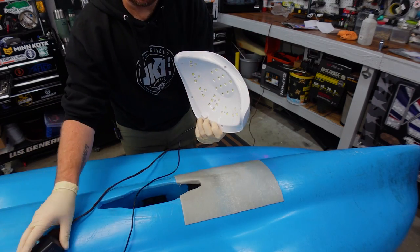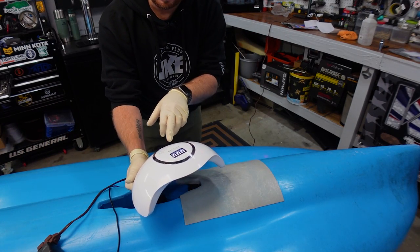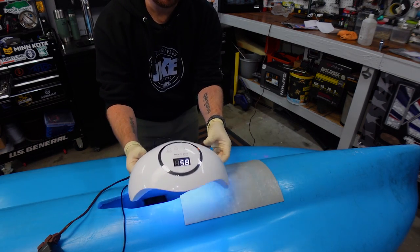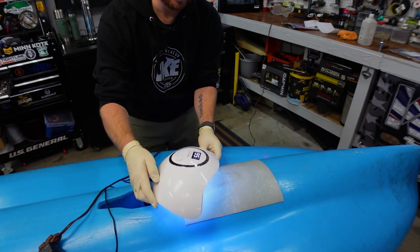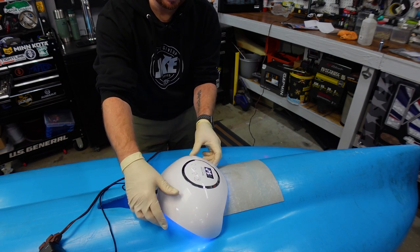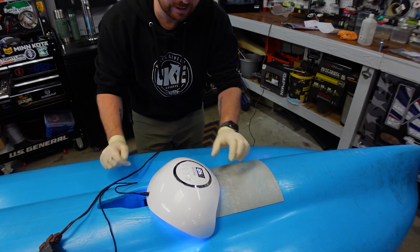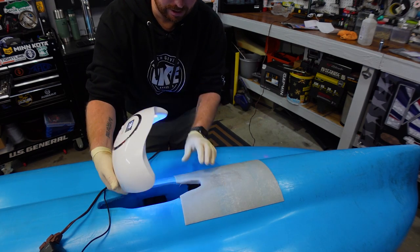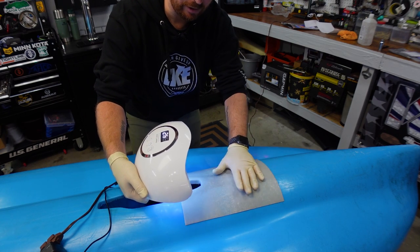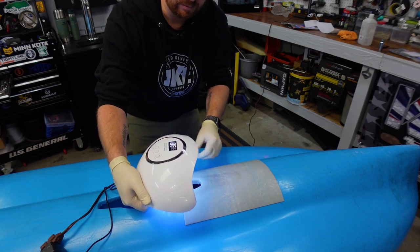There are different kinds of UV lights online. The only downfall with this one is it's got a timer — the UV turns on and the timer starts. What I do is just set it on top, and as the 60-second timer goes off I'll work it down, still working out bubbles and edges, and just walk it down the kayak until it's completely cured.